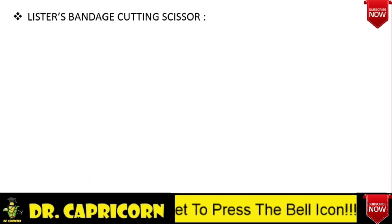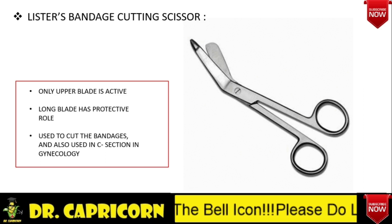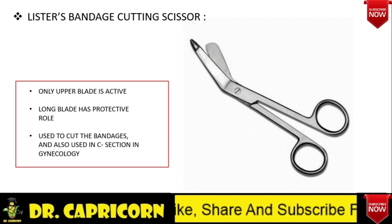Lister's bandage cutting scissor. There are two kinds of blades: one is short, which is active and used for cutting purpose, while the other is a long blade and has a protective roll. This blade is used for cutting bandages, and it is also used during caesarean sections.